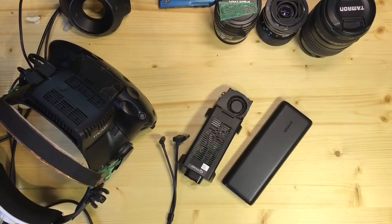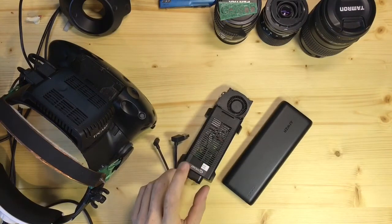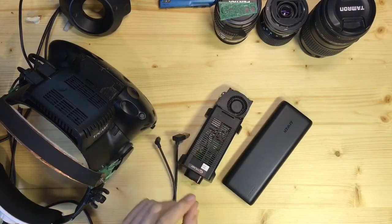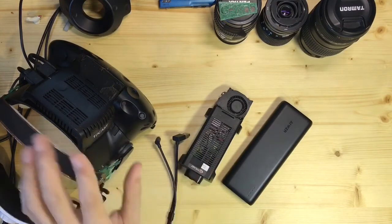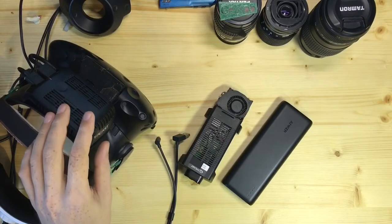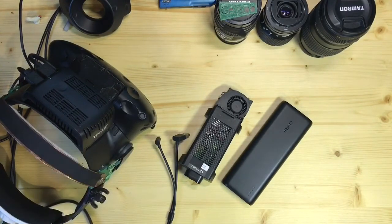Hello YouTube and welcome to my first quick video about the cooling modification that I made for the TP-Cast unit. For those who have no idea what I am talking about, this is an accessory for the virtual reality headset that allows one to be not tethered to the computer while wearing the headset.